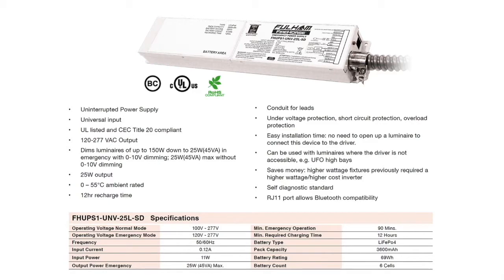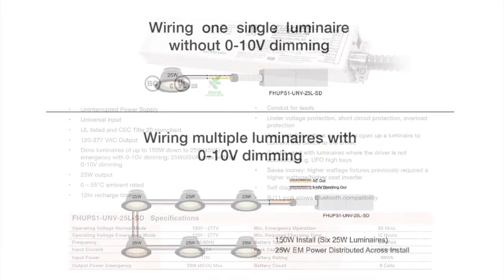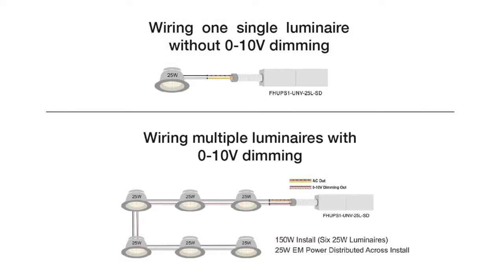It can also power one or many fixtures with a total system wattage of 25 watts or less, without the need of 0 to 10 volt dimming wires.